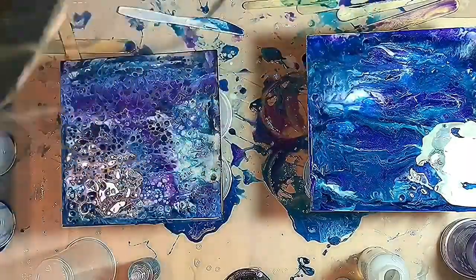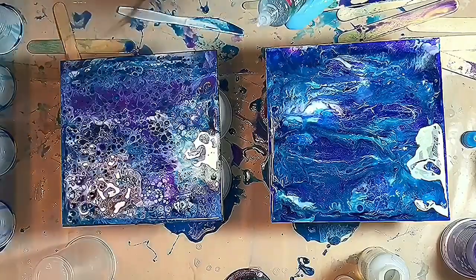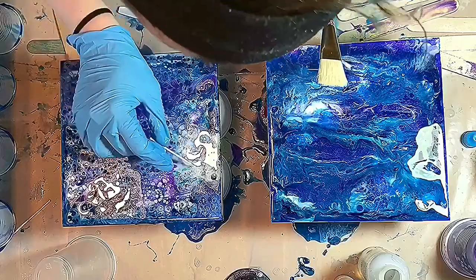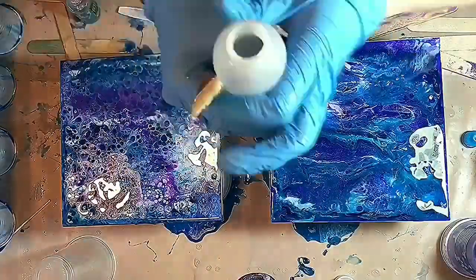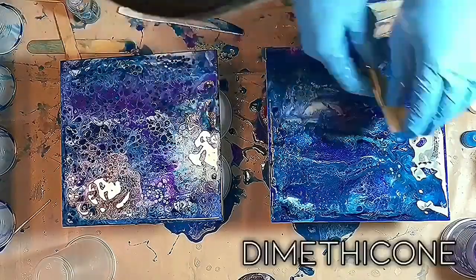Sorry about the back of my head. Over here we're going to do the Dimethicone after I work with that one a little more. I torched it first to get rid of the bubbles and make it a little more fluid, then put Dimethicone on the brush and flicked it.